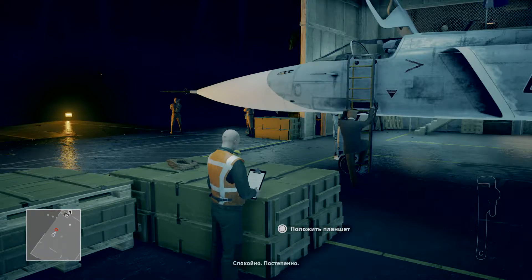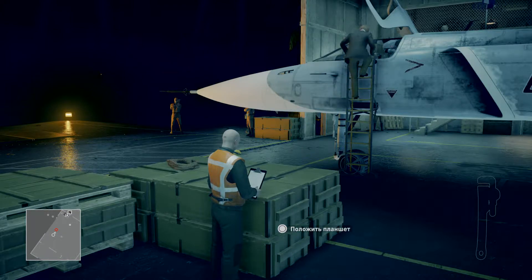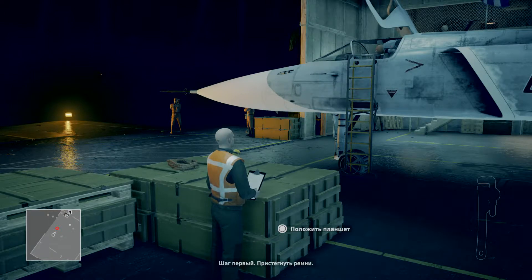Alright, easy — one step at a time. Step one: strap yourself in. Okay, all strapped in.